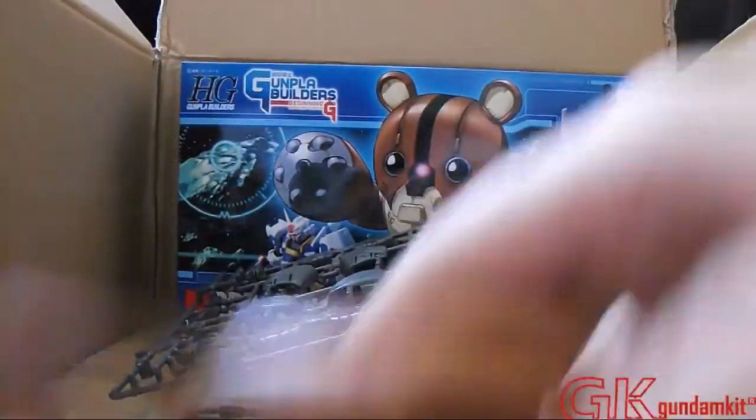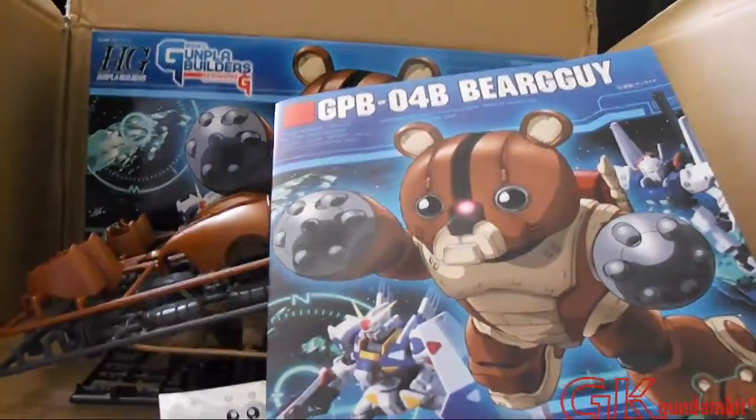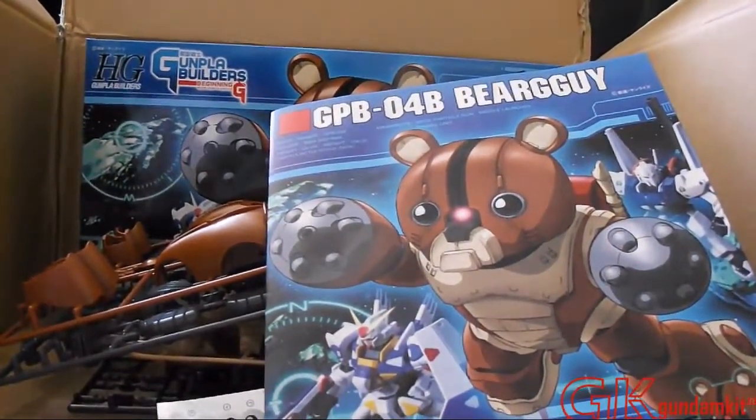I am still sick unfortunately, so my voice might have been a little rough here and there. But I hope you guys enjoyed it again. Thank you guys, and thank you GK Gundam Kit. This is FlashX007, signing out.